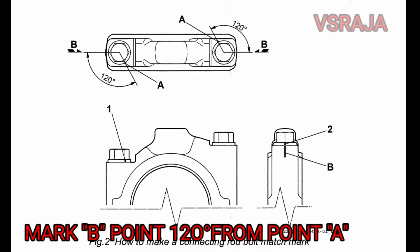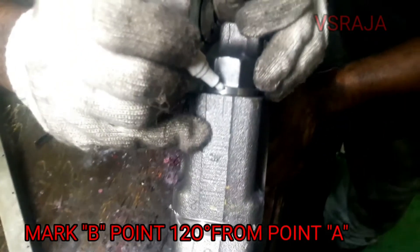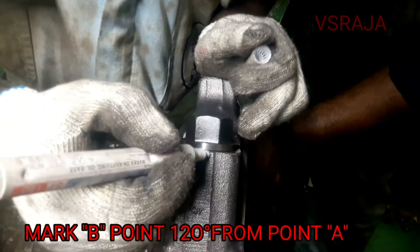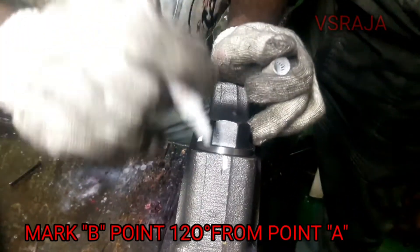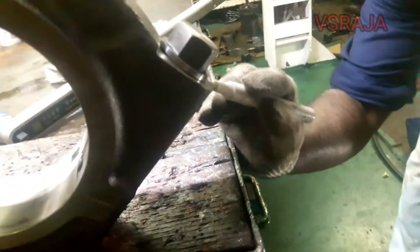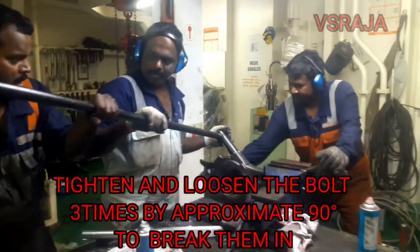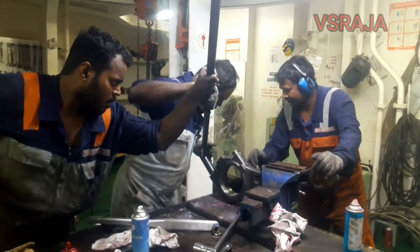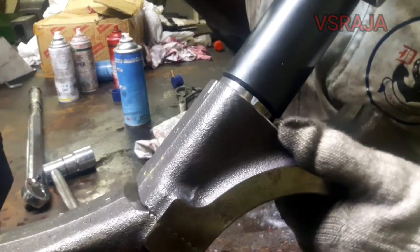Now mark B point 120 degrees from point A and make a marking on that. Since we are replacing the connecting rod bolt, tighten and loosen the bolt for three times by approximately 90 degrees to break them in. Repeat this process two to three times.